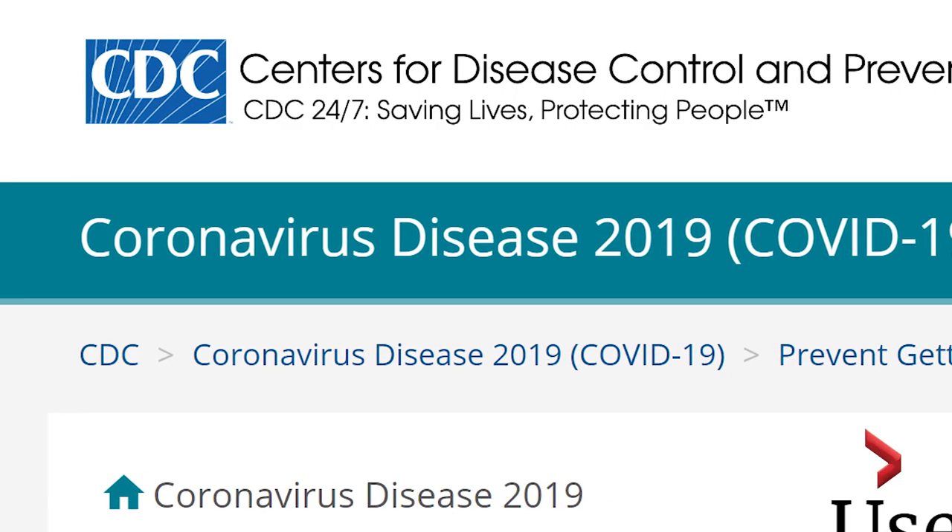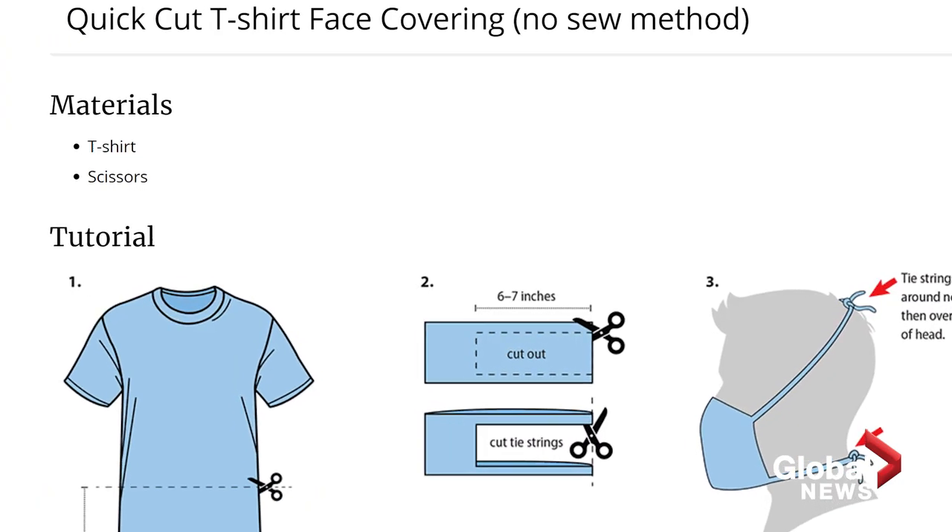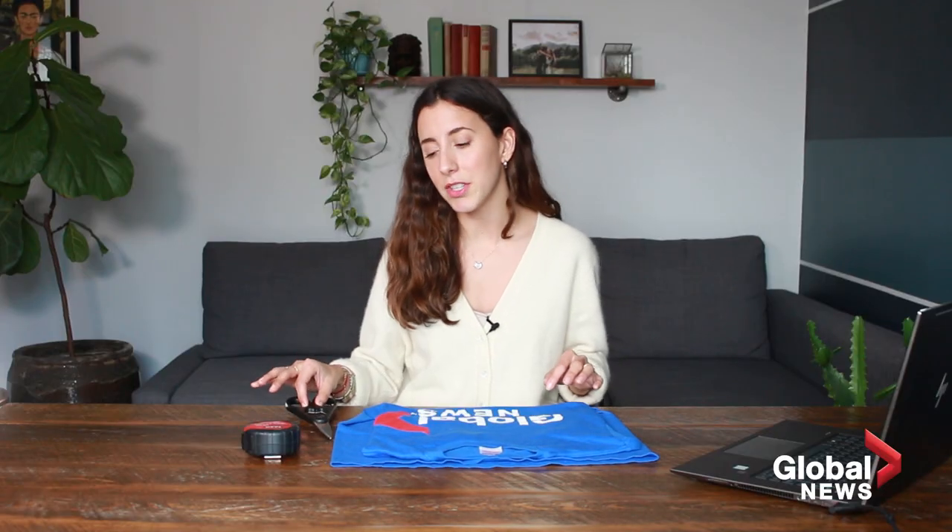Many of you might be thinking about buying a non-medical mask, but if you're having a hard time, you could do it yourself. Based on guidelines from the US Centers for Disease Control and Prevention, you can make a cloth mask with no sewing required with a t-shirt, a pair of scissors, and a measuring tape. Let's go.